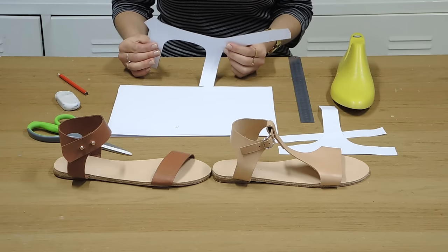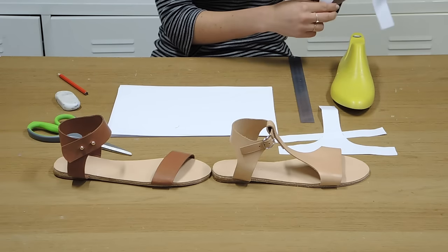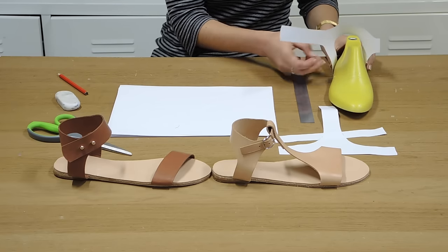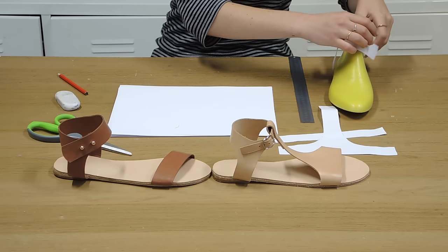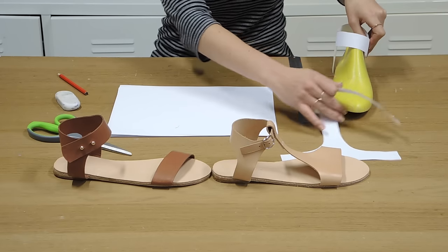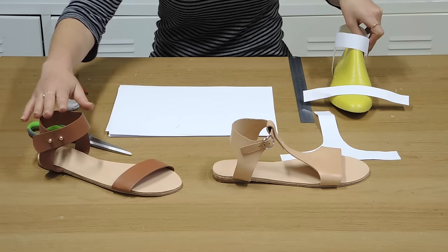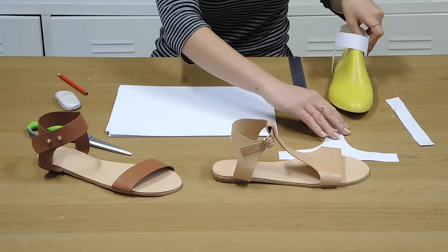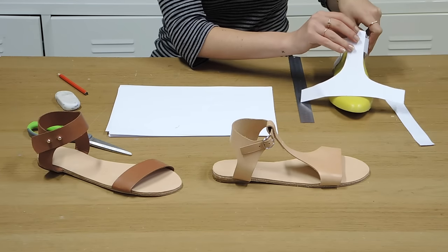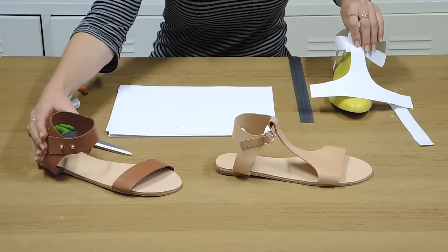So this is the cut out back piece. The way that works is that it would be going around the back of the foot like so, and then this would wrap around and attach here at the side. You could then pair that with a front strap like this, and that would essentially give you this style of sandal here. You could also pair that with this front section here, and that would give you a mix of the front of this one and the back of that one.